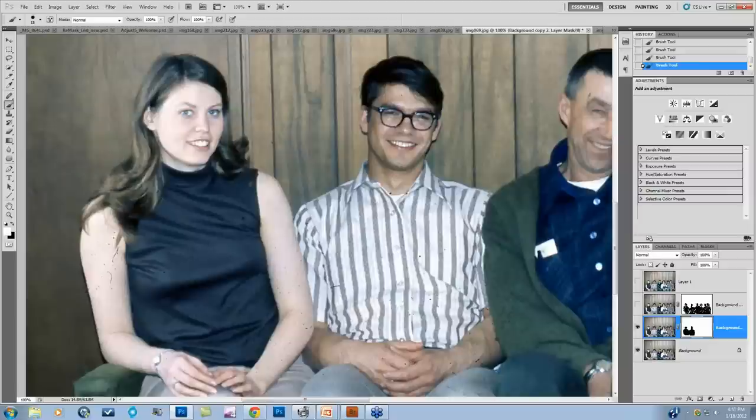Glenn asks: why did you use the Clone Stamp rather than Content Aware? That's a great question. I'm using Clone Stamp and Healing Brush because Content Aware is only available in CS5 at this point, and attendees include Photoshop Elements users and earlier Photoshop versions, so I wanted to show tools available to everybody. But if you have Content Aware Fill available, definitely take advantage of it because it can work beautifully.